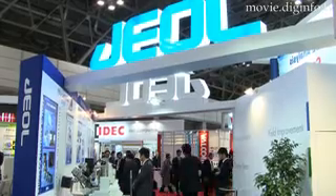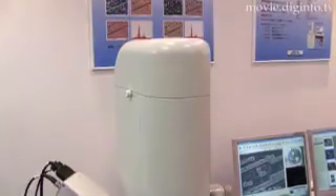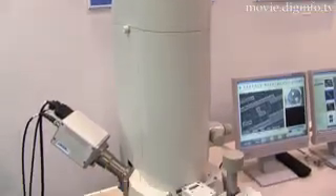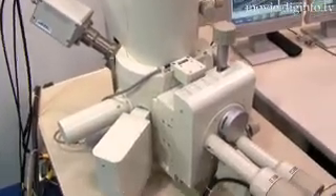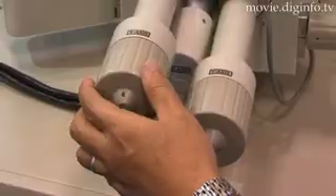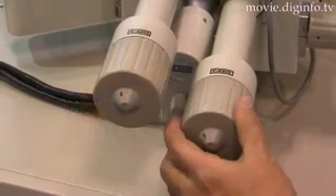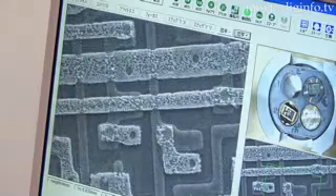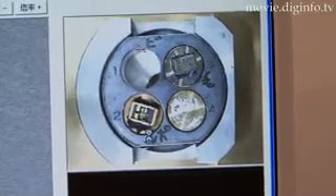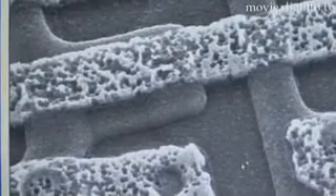The JCM-5700 CarryScope, developed by JEOL, is a stationary scanning electron microscope (SEM) that is both compact and portable, so that it can be easily carried to any site requiring SEM observation. It is designed with high throughput on par with optical microscopes for enhanced operability, and enables high resolution observations with a large focal depth that cannot be obtained with optical microscopes.